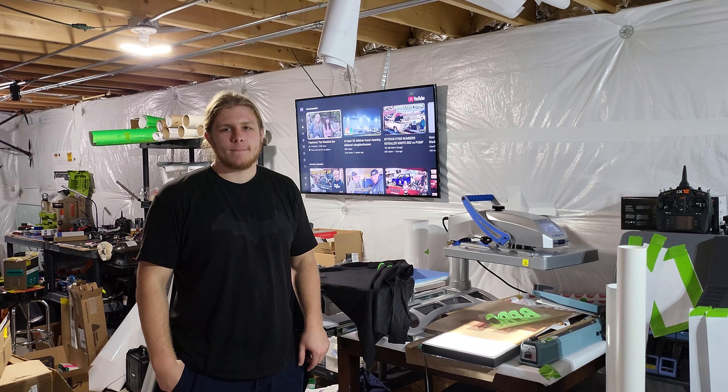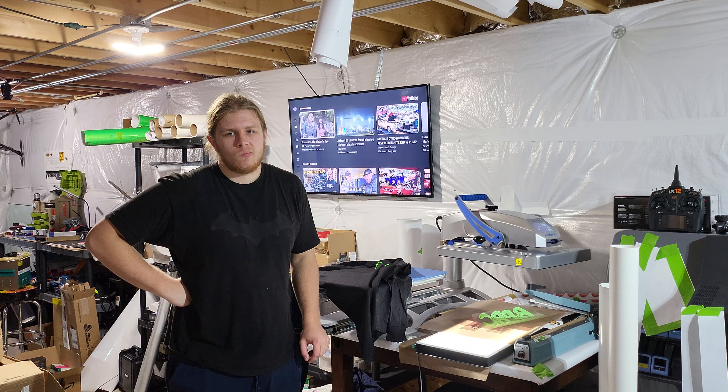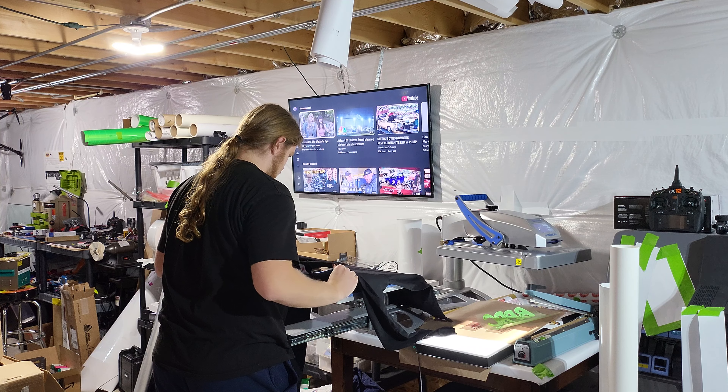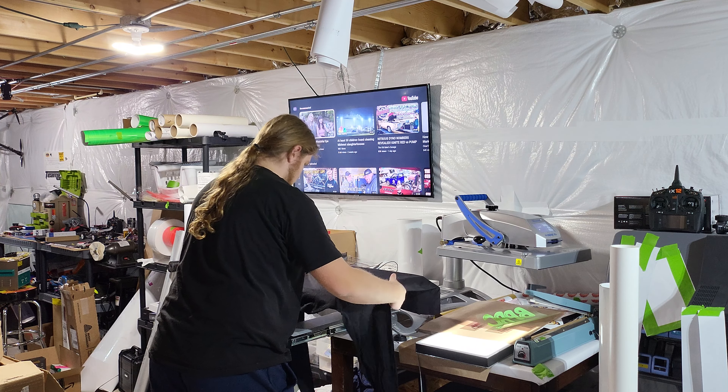He's learned the technique of folding in half, getting your centers, using the three-finger rule. We have the file to laser-cut the shirt tool — that'll be a good video. He runs the laser now too. He's going to do the back now; he did the front, and the back is a full-coverage back. He has his crease from the first time, so he didn't have to do it again — he knows he has to be centered.